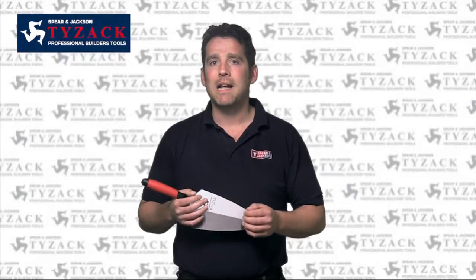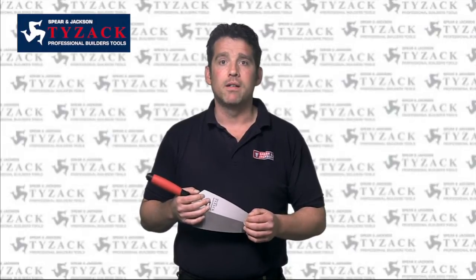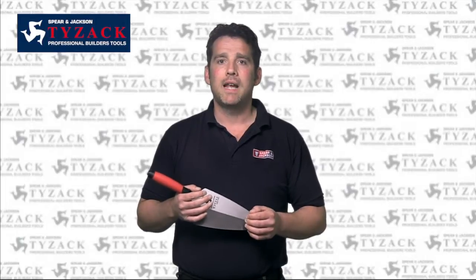Our range of Tysak bricklaying and pointing trowels has also benefited from our 200 years of experience. We produce a wide range of blade shapes, handle types and sizes, but all share the same quality features.